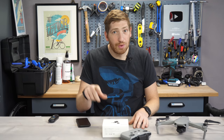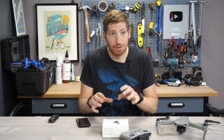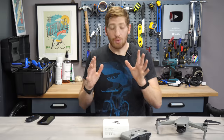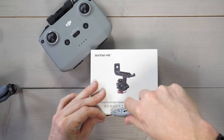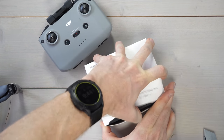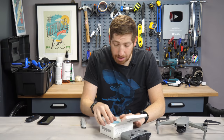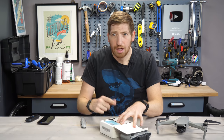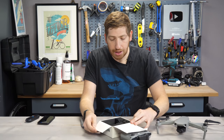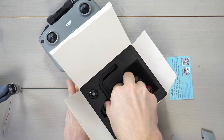It works for the Mavic Air 2 and the Mini 2 because they have the exact same controller, but supposedly it also works on all the other remotes I have here. Let's go get it unboxed — I'm not going to spend too much time on this; I'm going to get out on the road and try it. If you haven't seen my previous active tracking videos, check those out, especially the Mavic Air 2 versus Skydio 2 comparison.